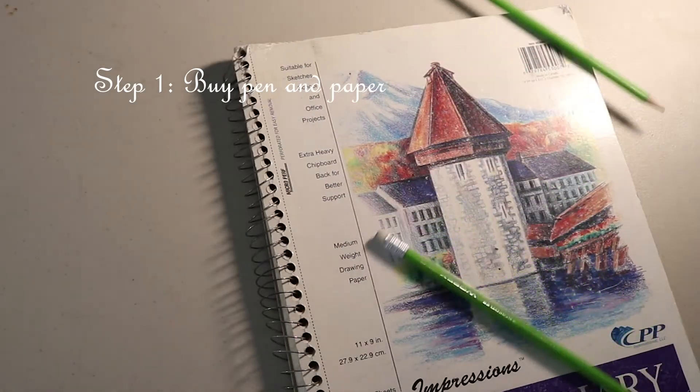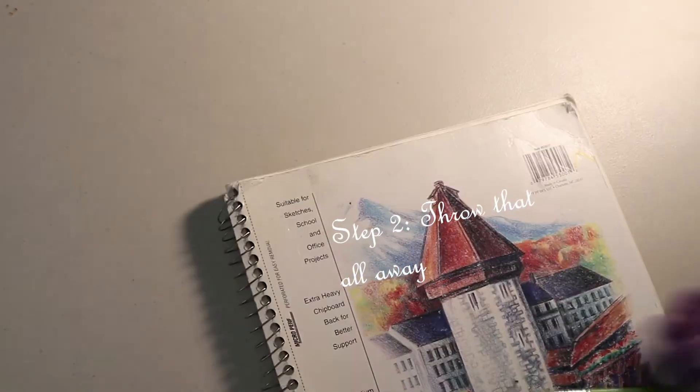Step 1: Buy a pen and paper. Step 2: Throw that pen and paper away, because there's no CTRL+Z on paper.